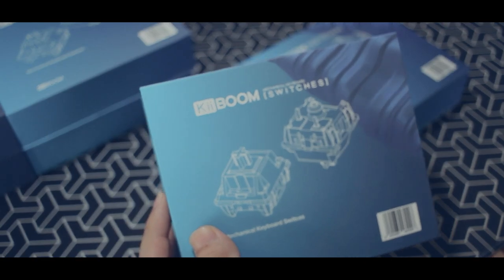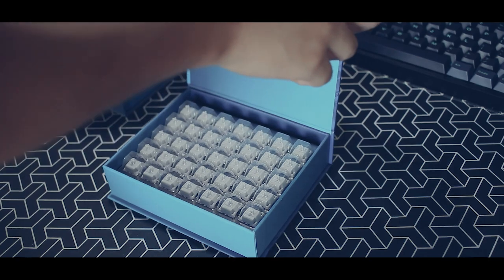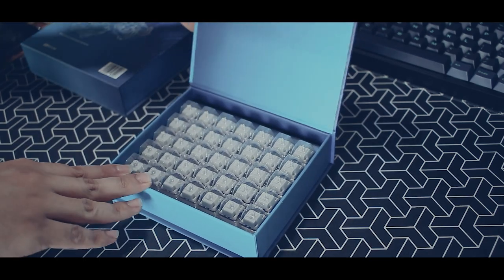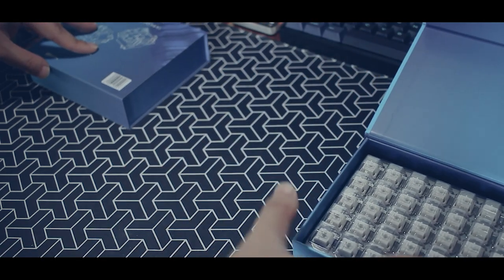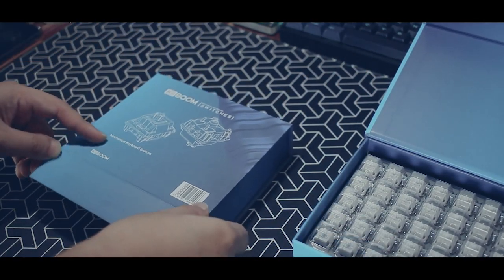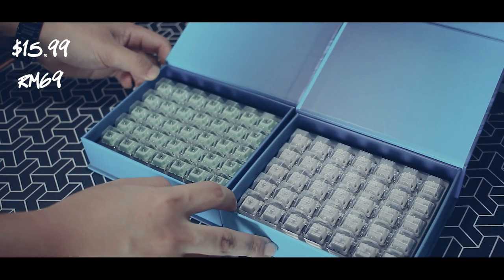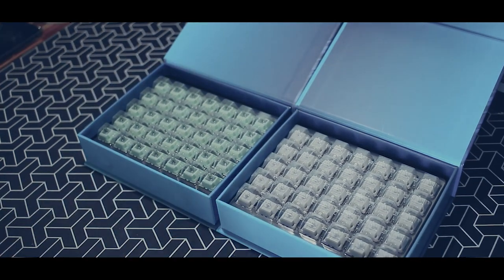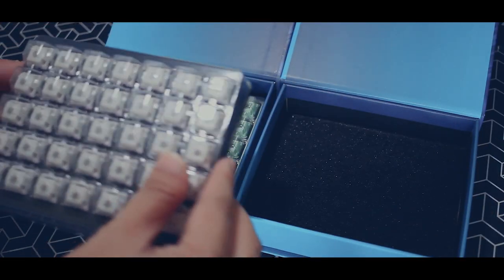For the first one we have the Kibung Tavo Cream Milk, and the next one is the Kibung Matcha Latte. Both switches cost around 16 dollars or 69 Malaysian Ringgit for one box consisting of 35 switches. Let's review them, shall we?